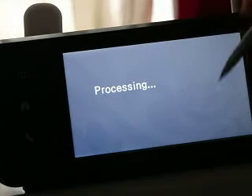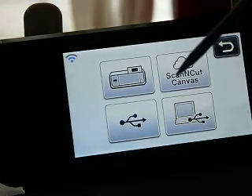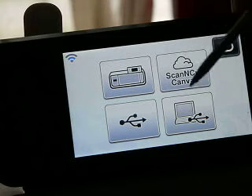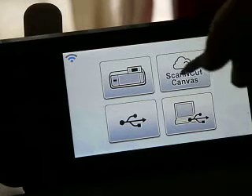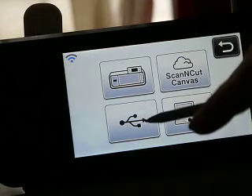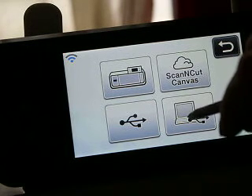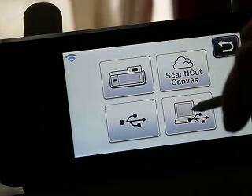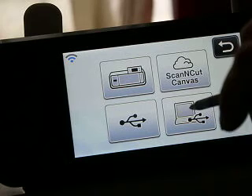Let's hit save and I'll show you what it brings up. Because I have the two, it allows me to save in all four of these places. And when I do that, it will save as an FCM — to the machine, through wireless, to the USB stick, and through USB cording. That I can take into Canvas, or into Scal, via the FCM to SVG conversion tool that we have on our group page.